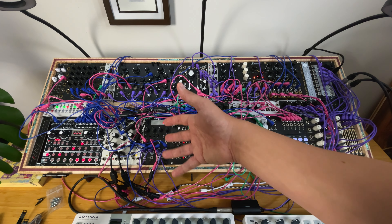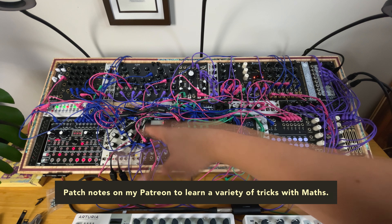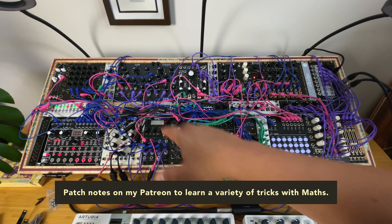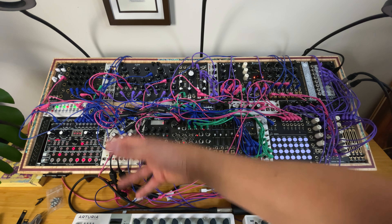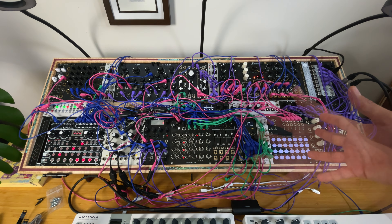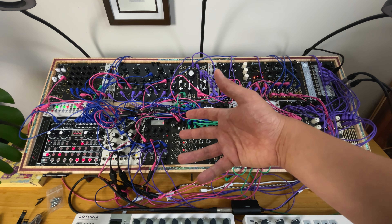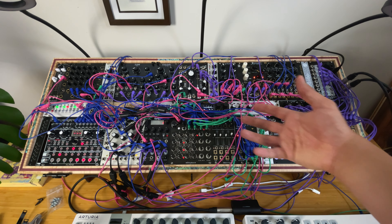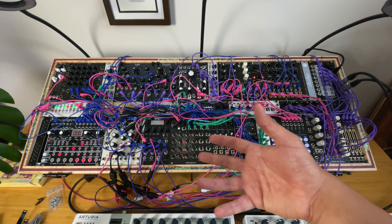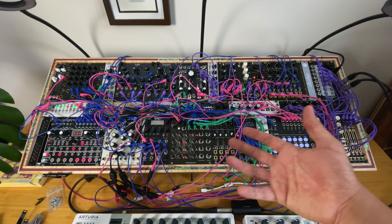The Make Noise Math — you know it. It's more than just two envelopes, you can do a lot with it. Right now I'm mostly using the knobs as offsets to macro-control a few things. I might consider replacing it with something else, but right now I leave it because Math is a very powerful tool — it's a function generator and I always kind of need it.